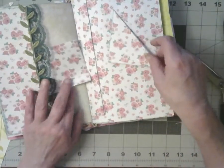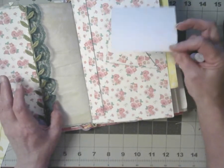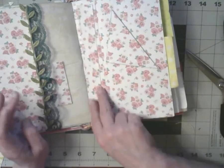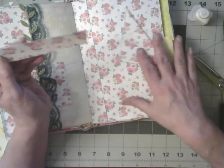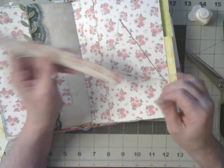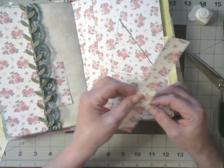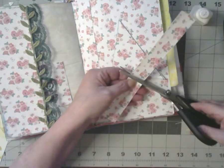Okay, I have these pieces. I could make this a little journaling card. I have two of those, which is good. I think that's a good length — I'll go across there.